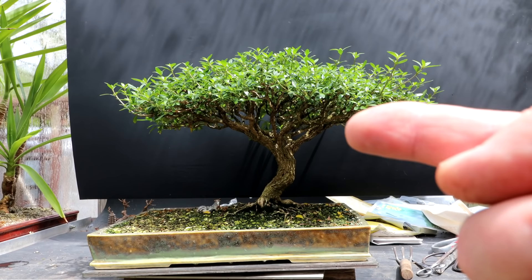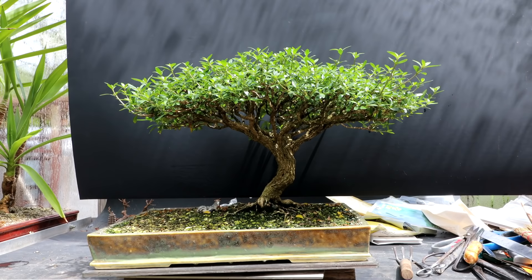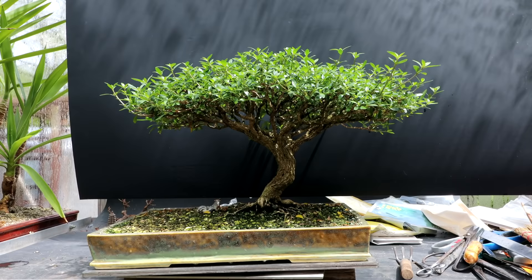I've also noticed that the underside of my canopy is a little lower on this side, so I might have to prune away some of the lower branches here just to bring that up so the bottom of the canopy is a little more horizontal. It's not too far off, but just maybe a little pruning on this side underneath, definitely.